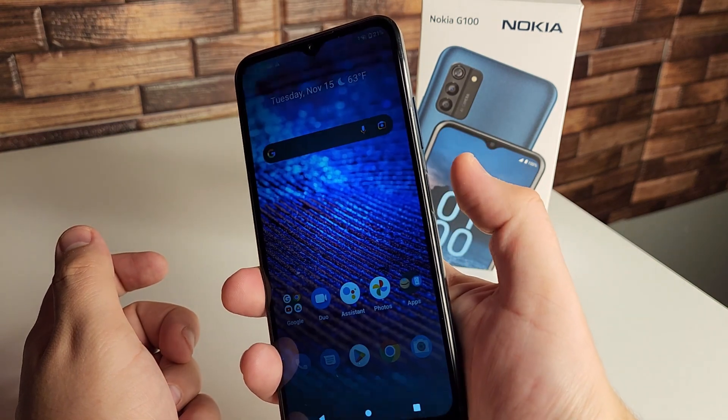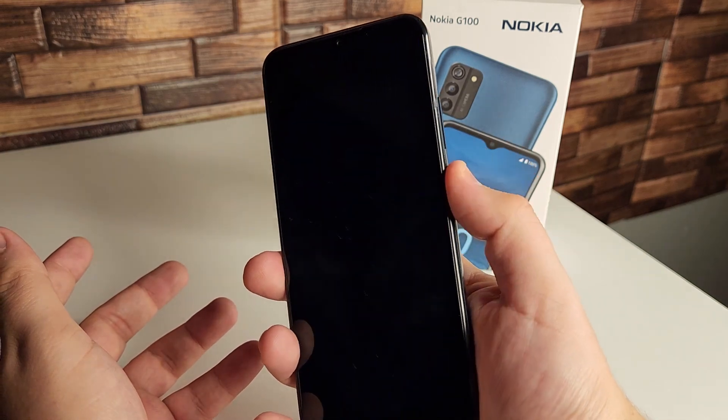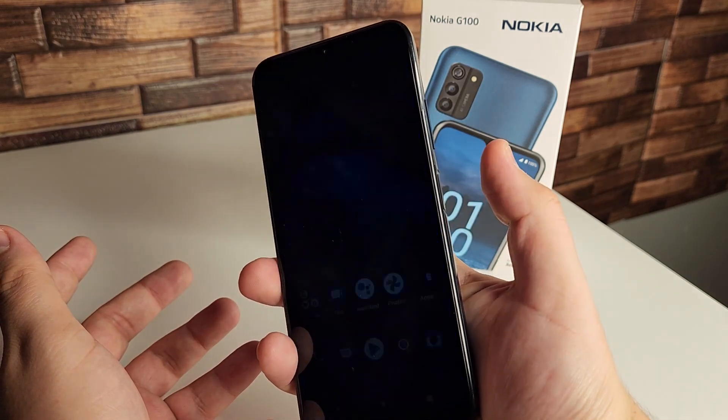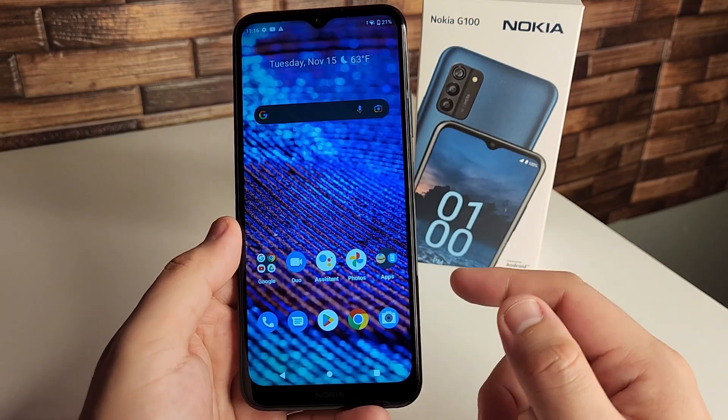As for the fingerprint sensor, it's been pretty accurate — about the same experience as the X100. The only other things I don't like about this phone are the big bezels, but everything so far looks pretty decent.